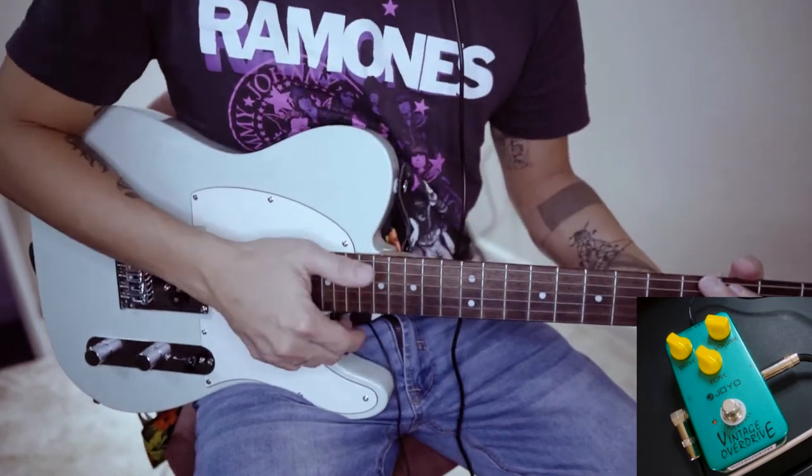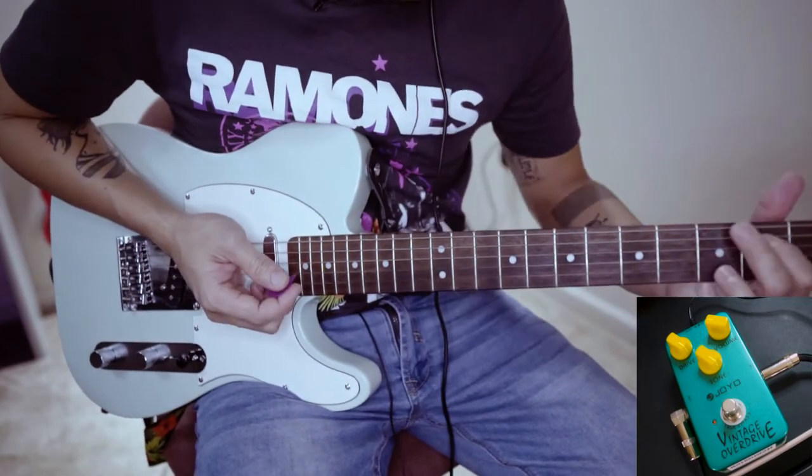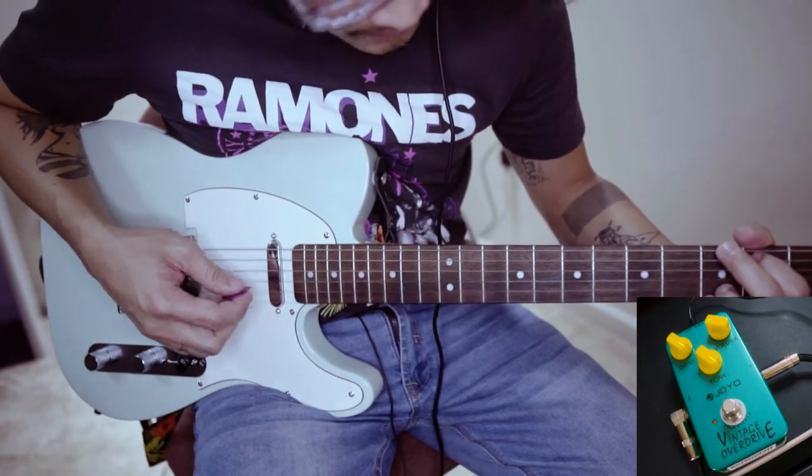I'm using my Squier Bullet and plugging it directly into my interface — the Focusrite Scarlett Solo. This is how it sounds clean, using the bridge pickup and the neck pickup.